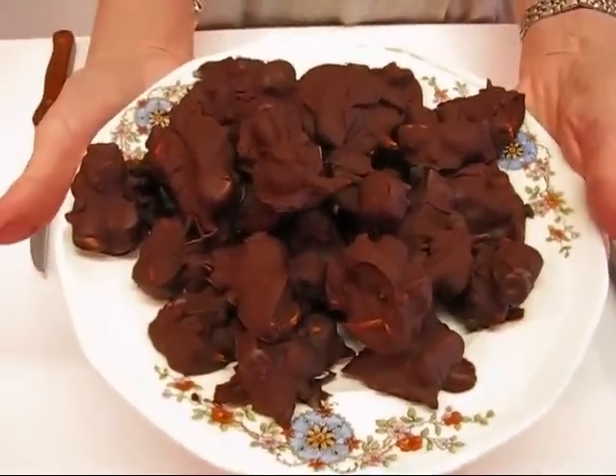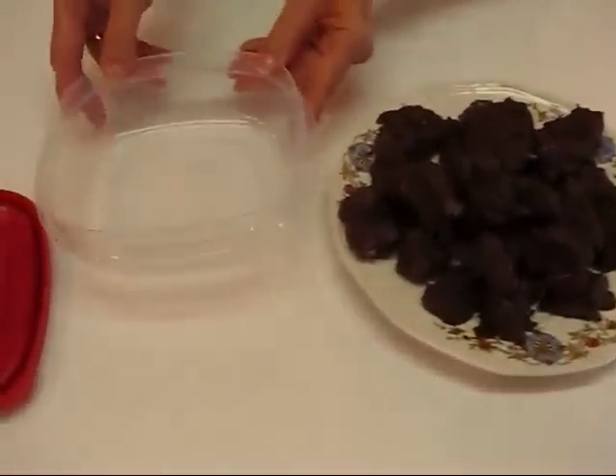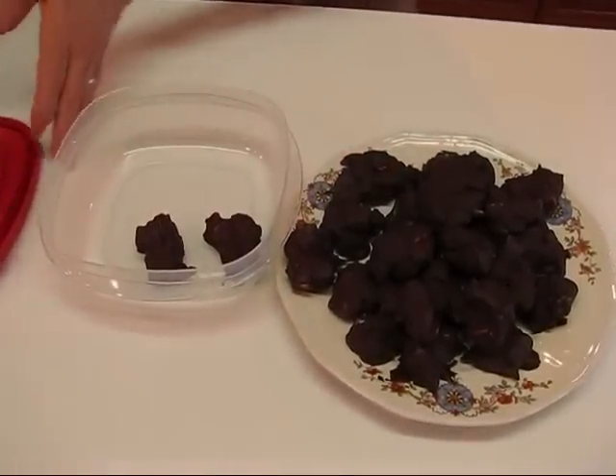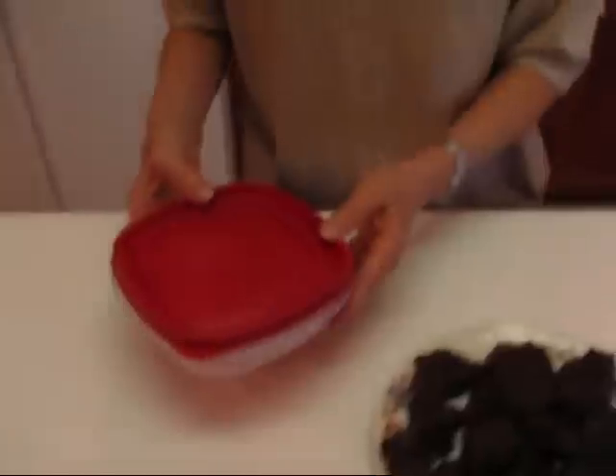I actually put our Rocky Road Nut Clusters in the freezer for about 15 minutes, and you can see how easily they come off. You just put them on a plate to serve them — that makes a nice presentation. Once you have them on your serving dish, you can leave them at room temperature for quite some time. For long-term storage, cover with plastic wrap, aluminum foil, or use a container with a lid, fill it with clusters, put the lid on, and keep it in the refrigerator for days. You can bring it out for one nut cluster or when you want to entertain. I hope you enjoy the Rocky Road Nut Clusters.